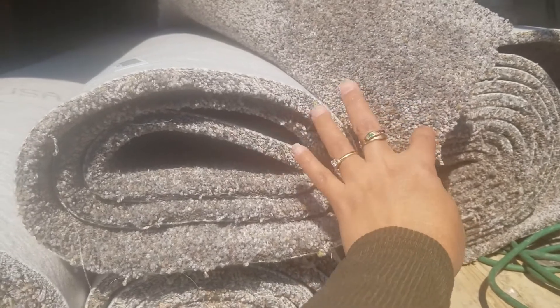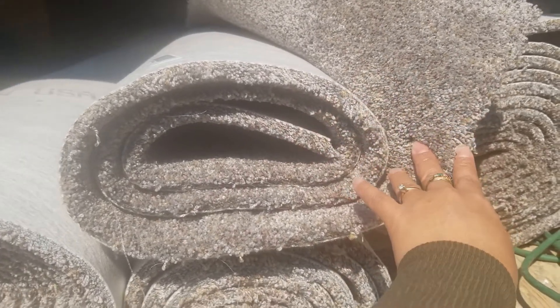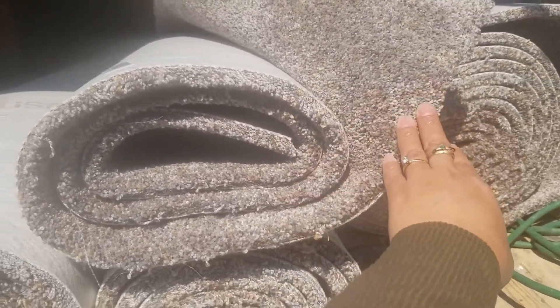Oh, this one is nice also — yellow. Looks like a mustard gold. It's a mustard yellow or gold.